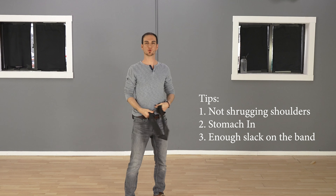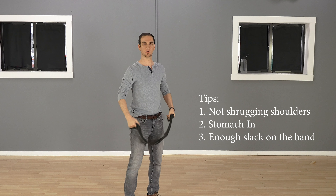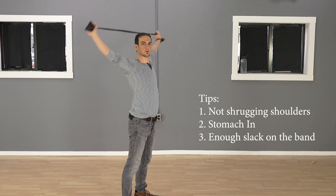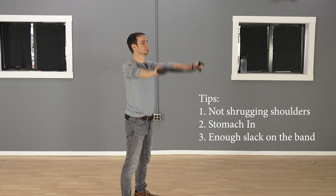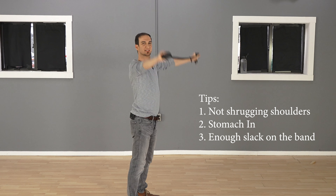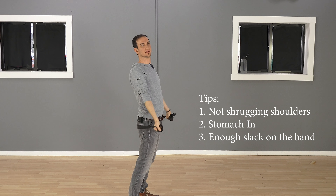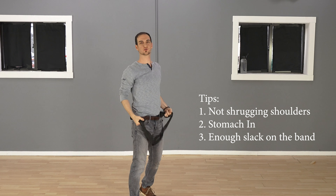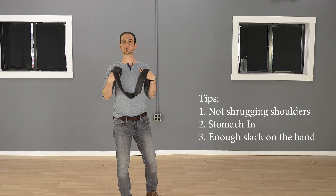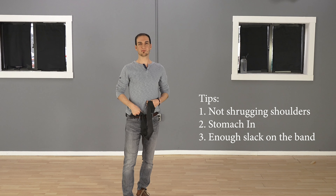Secondly, you don't want to arch your low back and let your stomach out — that's the wrong way. What's going to happen is you're going to put strain on your low back. That's no good either. You're trying to get mobility just in the shoulders and chest area, not in your low back. So that's very important — keep that in mind.